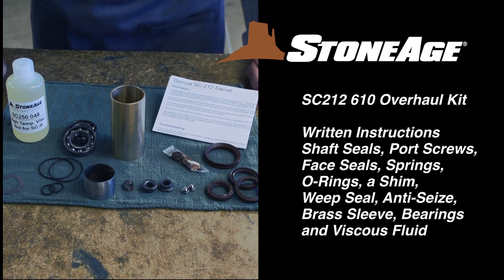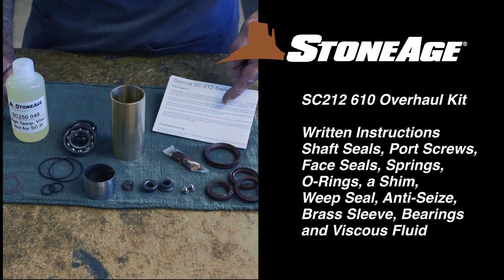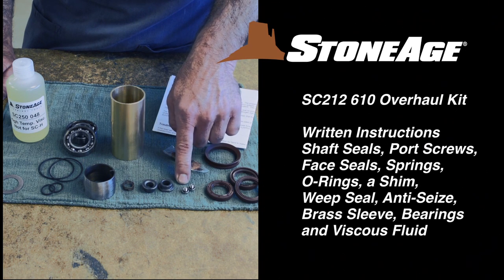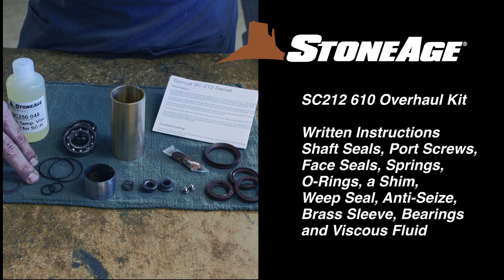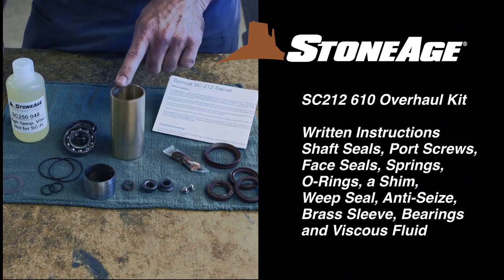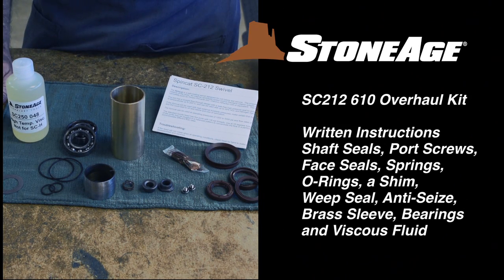The overhaul kit naturally contains more items when it's time for a major rebuild. You'll find written instructions, high temperature shaft seals, port screws, carbide face seals, small and large springs, small and large O-rings, a shim, weep seal, anti-seize, brass sleeve, new bearing sets, and a container of viscous fluid.